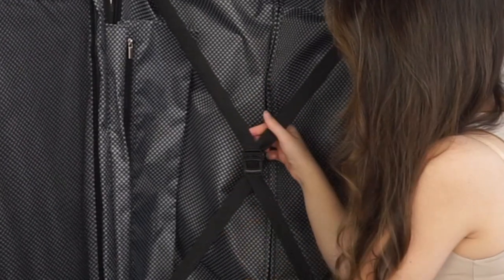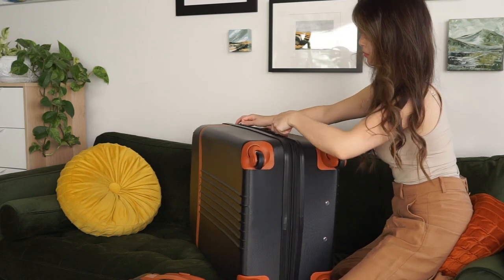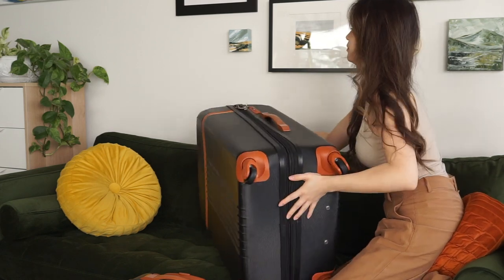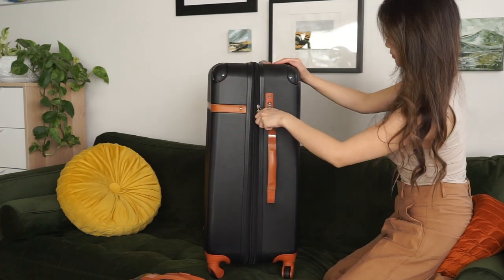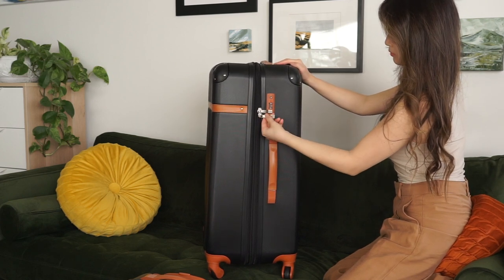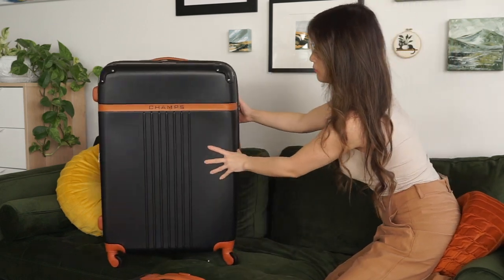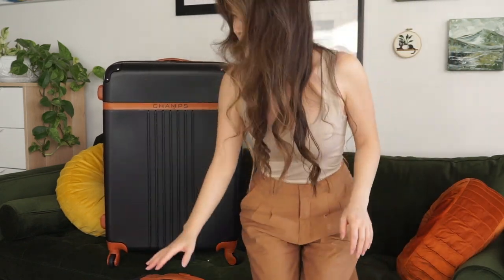I also found that my telescoping handles were a little flimsy. The locking middle position has a tendency to collapse and they kind of rattle when you use them. So if you like the look of this set but you're not sure about the product quality, make sure you check out my full review at the Best Buy blog, because I've put together a couple of different options from Champs that I think will perform a lot better and give you that high-quality experience that you're expecting. As always, thanks for watching.